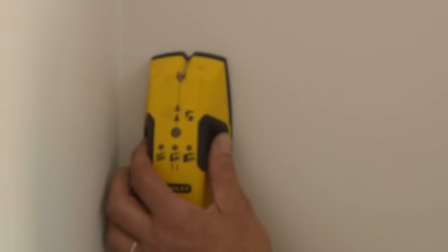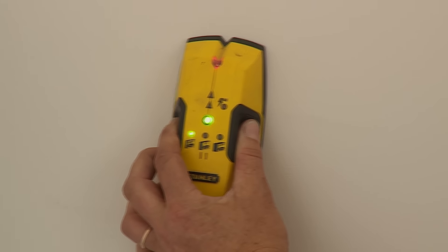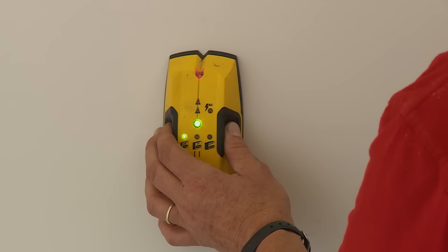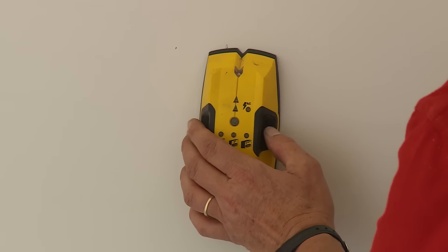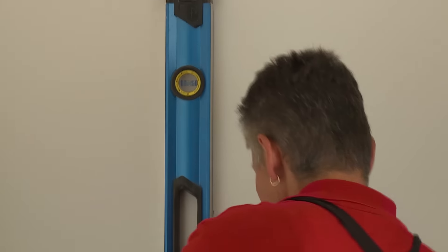The first step you'll need to do is to find the timber stud in the wall. I'm going to do this by using a stud finder. That will tell me exactly where the timbers are to hold my cabinetry firm. I've marked the left and right side of the stud and now I'm going to run a plumb line down where the centre is. This is where I want to fix my cabinet.